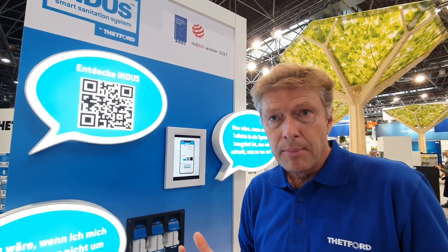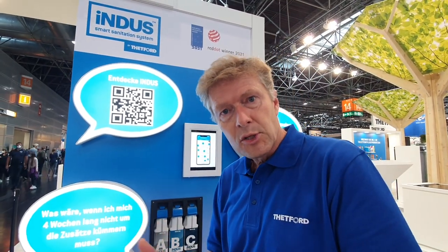Indus is a new smart sanitation system. It offers you more convenience, more hygiene and more freedom, and it contains several modules which all together create the Indus system. It all started with a lot of market research. We found out that many people discharge their waste holding tank because they believe it's full, or because they don't know what facilities will be available in the next city or village. So we thought they should be brought from guessing to knowing.